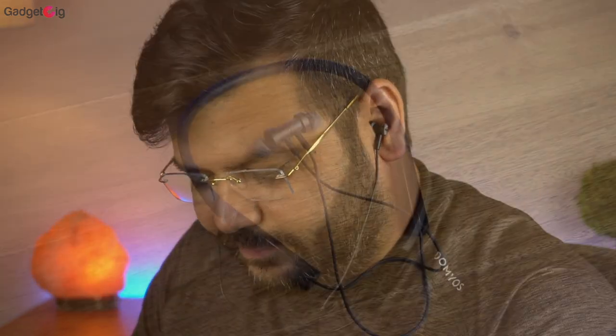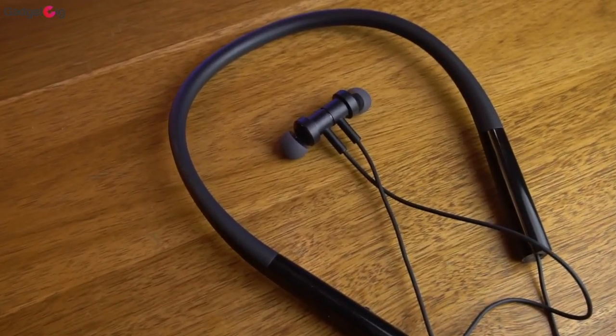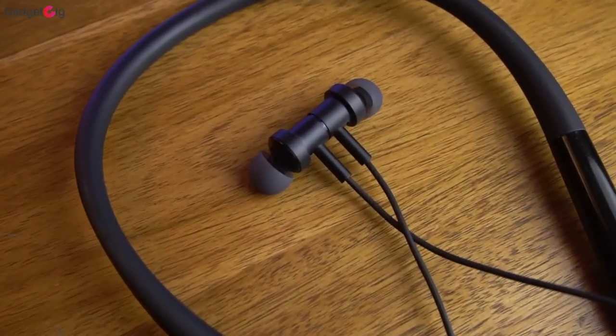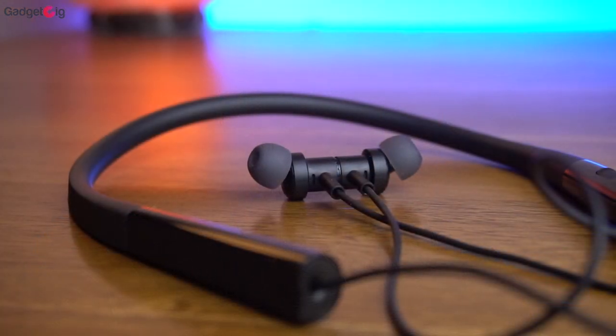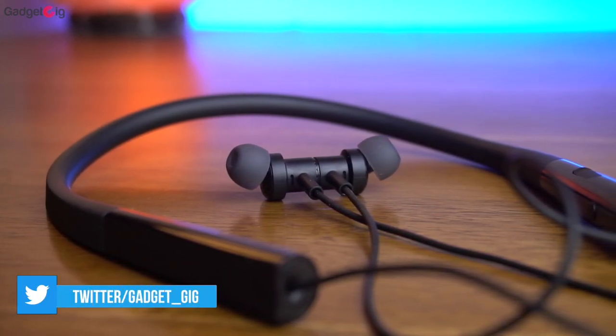Now let's talk about the sound quality. As we have seen in the features, we get a powerful bass driver, and yes — bass is the first thing you will notice in these earphones. They are also pretty loud, and if you are a bass head you will really like the bass output. The lows are very good. However, due to the heavy bass I have noticed muffled vocals and the mids are not that strong, basically due to the heavy bass and high treble you are getting from these earphones.